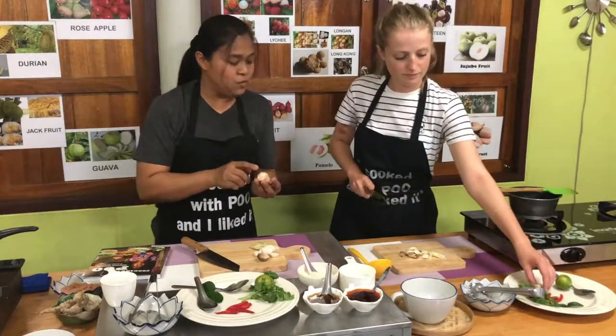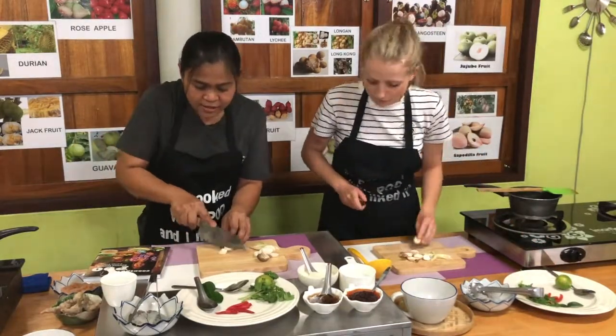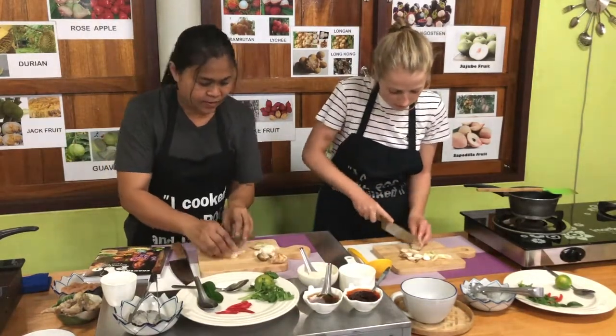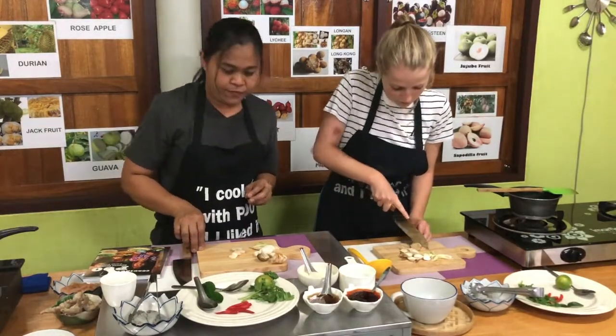And then the galangal — you can slice it really thin, about 4 pieces. How many pieces? About 4.